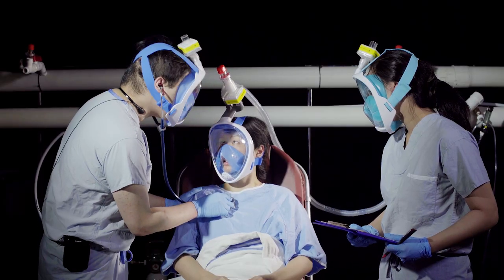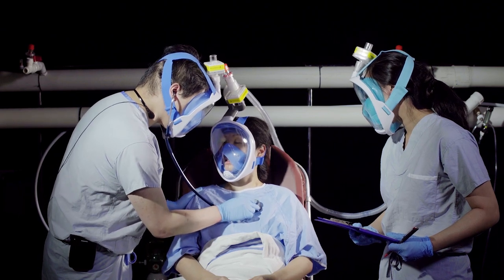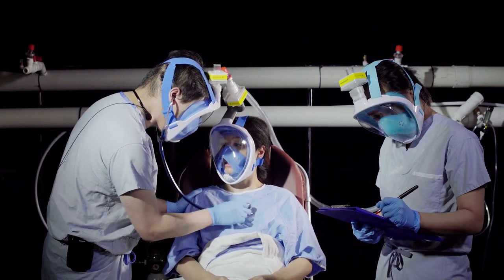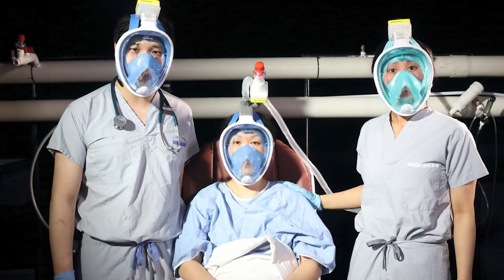We've also adapted a snorkel mask for use by patients requiring non-invasive positive pressure ventilation. This design first came out in Italy and was used in hospitals across Europe. The adapter has an inspiratory and expiratory arm that can be connected to a respiratory flow supply and a HEPA filter respectively. Air will be given to the patient through the inspiratory arm, and all exhaled air will be filtered by the HEPA filter before being released into the environment.